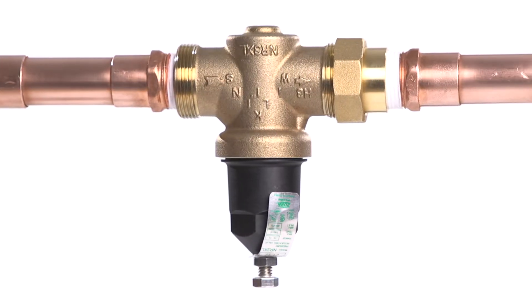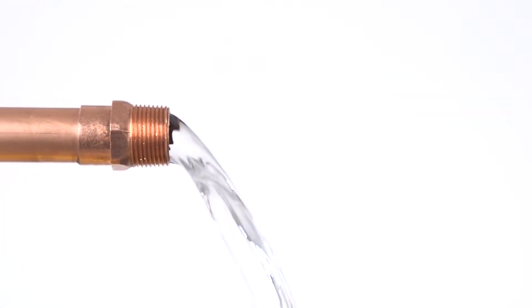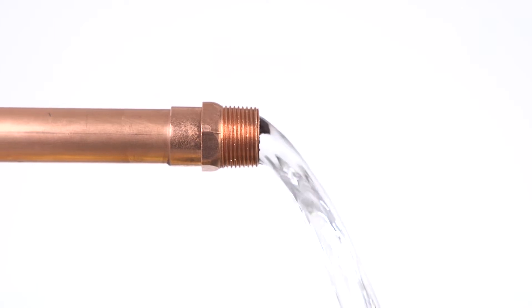Before installing your NR3XL, first make sure to flush out your waterline to remove any loose dirt, debris, or scale that could damage the seal ring and seat.